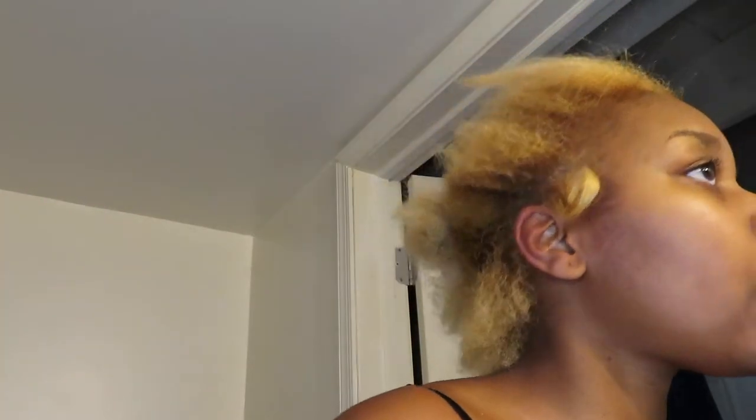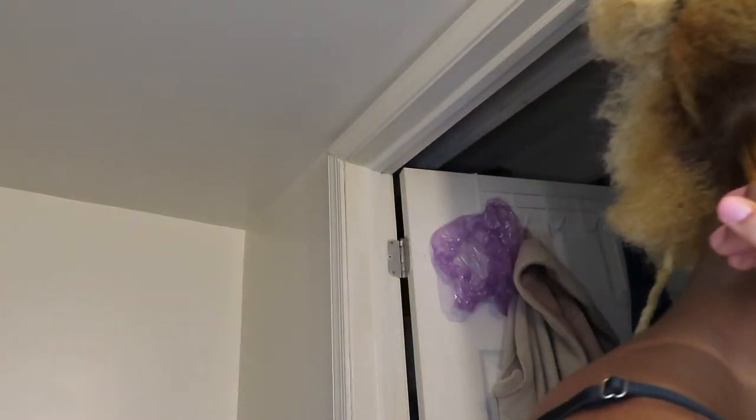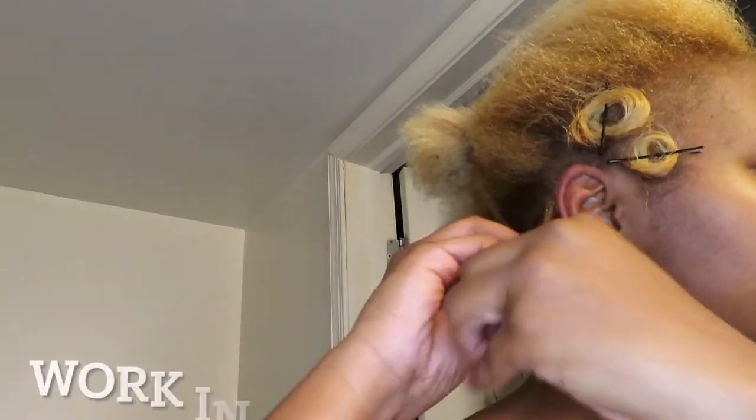I'll show you guys a picture of a style that a stylist did for me — she didn't pin it, she just made sure she positioned the hair the way she wanted it to go. This style is inspired by that, but my hair is a little bit longer. Here are the pictures from when my hair was shorter — she pin curled the heck out of these curls. This hair was laid and slayed, honey!